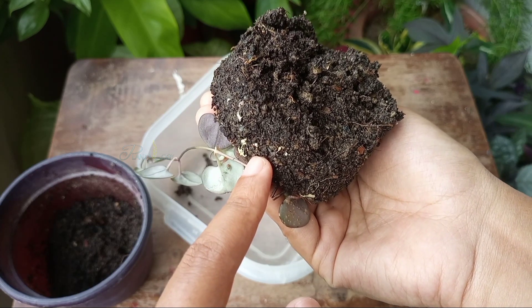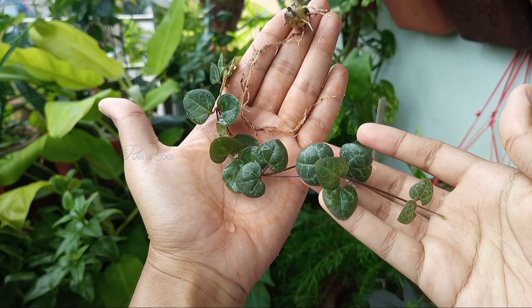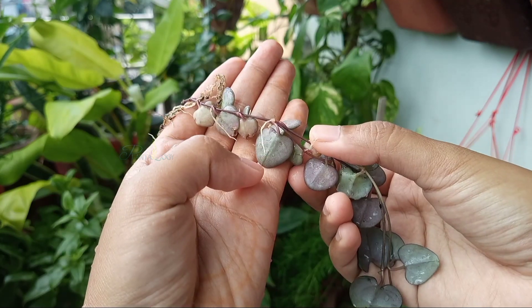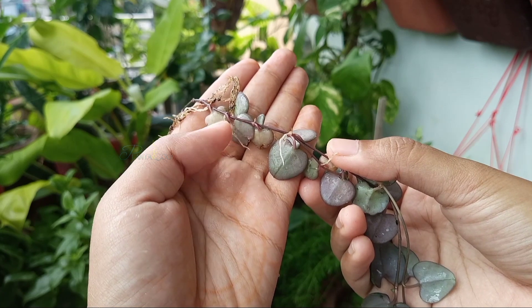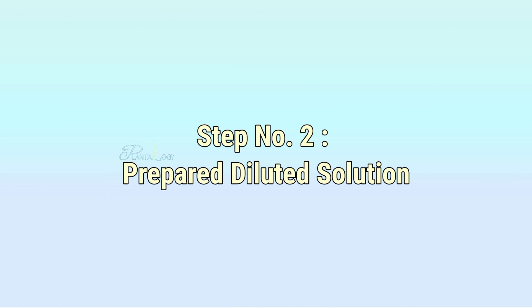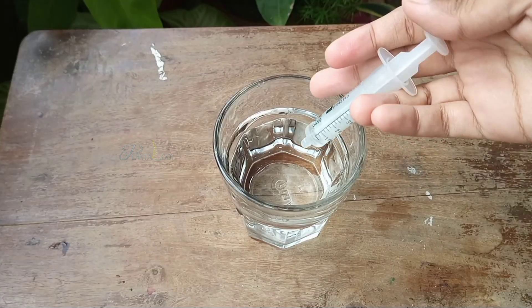Then I repotted the plant. As you can see, the soil is badly infested by some kind of fungus. So I washed the soil around the roots with clean water. The plant's roots are still white and fresh and I did not find any sign of root rot.